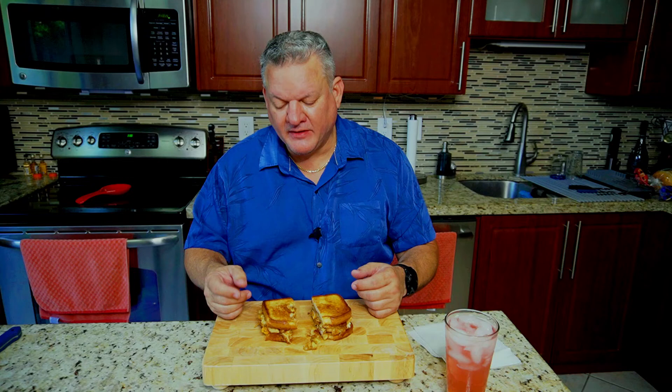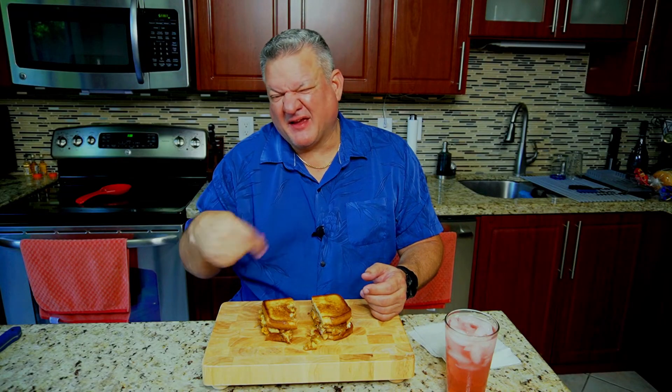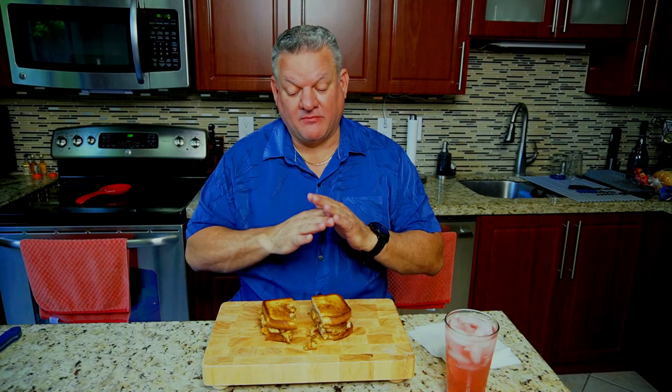The first bite I got more of the mashed potatoes; this bite I got more of the stuffing, and both of them tasted awesome. I tried to make this as easy as possible, and it was, because I had all the leftovers except for the bread. I put in my favorites — the basics — but you can go crazy because there are obviously a lot of different side dishes with Thanksgiving. If you like cranberries you can make a cranberry aioli with the mayo, but I'm not a big cranberry fan. This came out absolutely amazing — I suggest you give it a shot. Let me know in the comments how yours turned out.